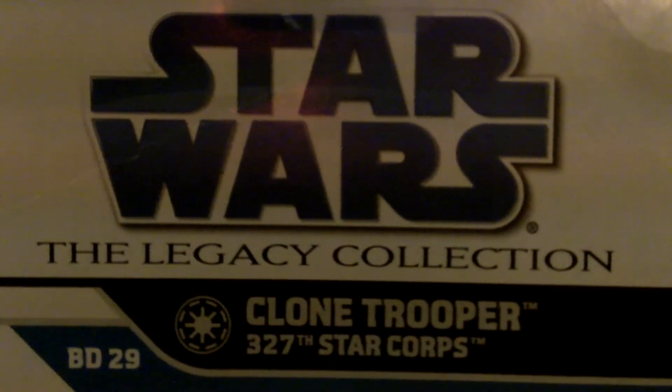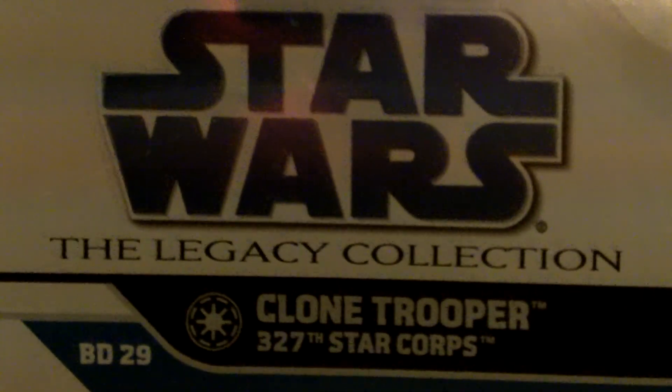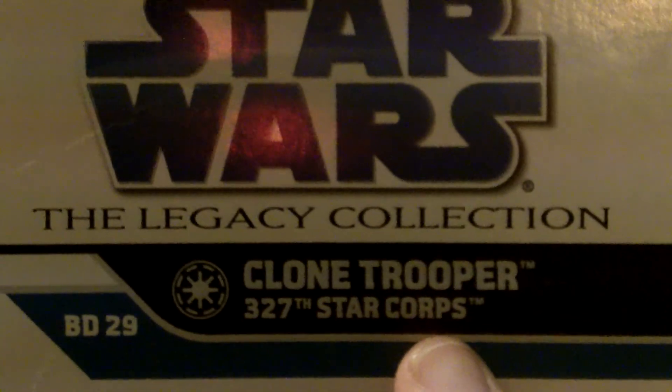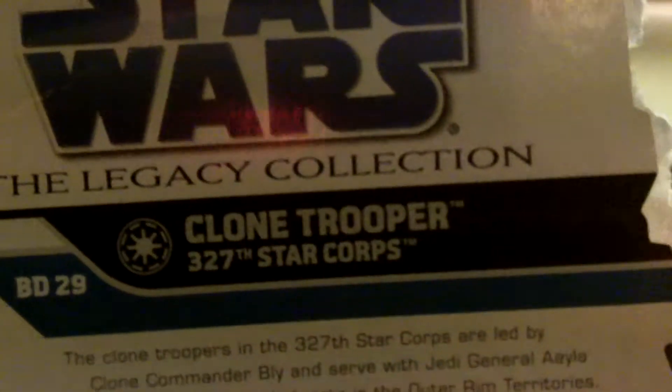Hey YouTube, this is RoadDoc326 coming at you with another Star Wars The Legacy Collection review. This time, as you can see, we're doing the 327th Star Corps Clone Trooper.